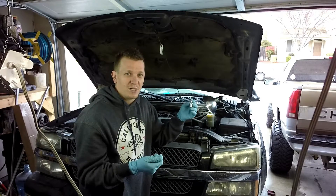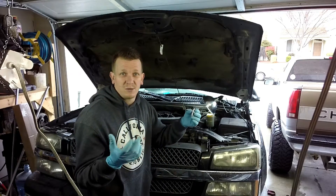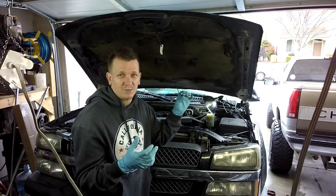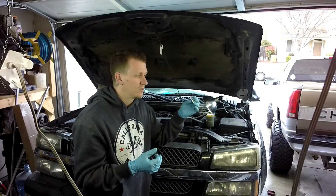So that's it on your PCV valve. This is mine on my truck — yours might look the same, it might look different. A half-fast way to check them is shake them; if they shake, they're usually good. But replace them every 60K — super simple.